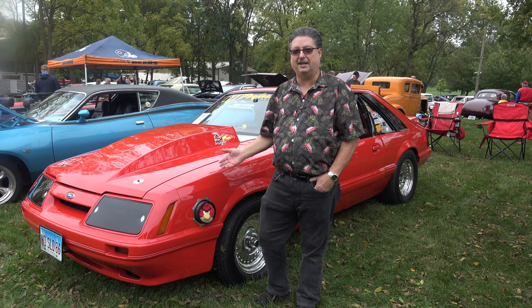I bought this new in 1986. We've had it 34 years — my wife and I. I originally bought it for my wife. Right now she's got a 351 base dart motor in it. It's 438 cubic inches, runs on E85, with a 98-millimeter turbo.